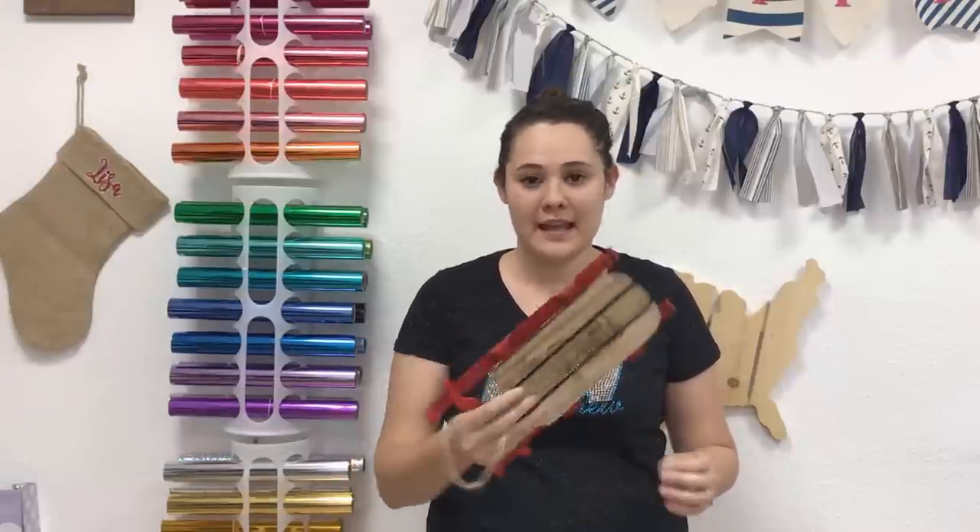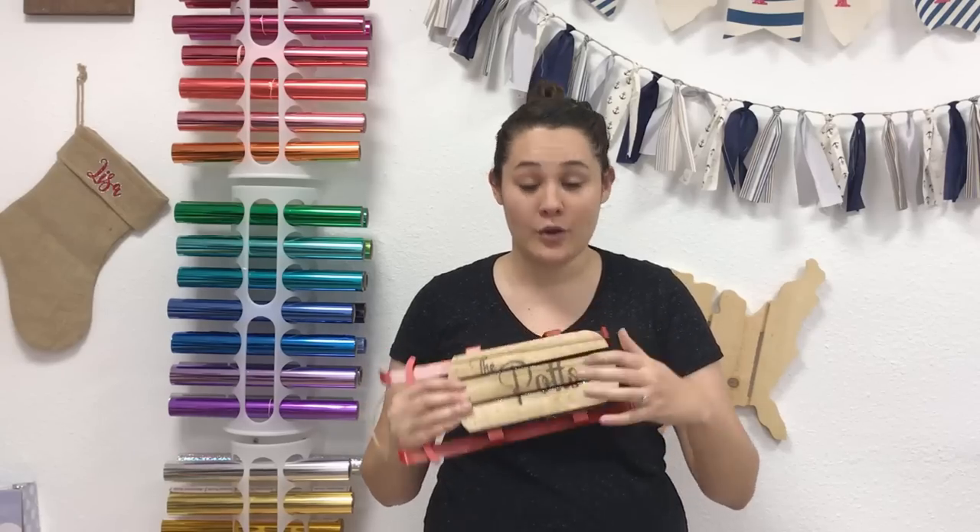Hi everyone, this is Lisa from the Rhinestone World. In this video we're going to take a $3 decorative item from Target and customize it using decal vinyl cut with our Silhouette and a wood burner.